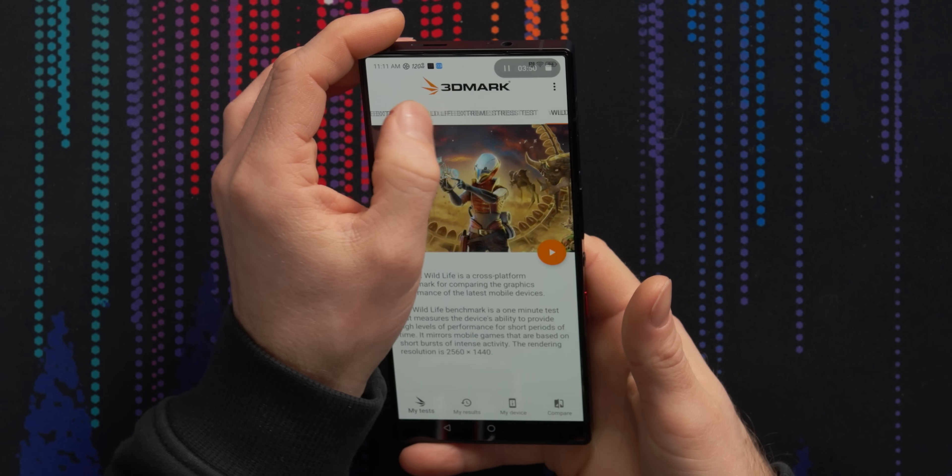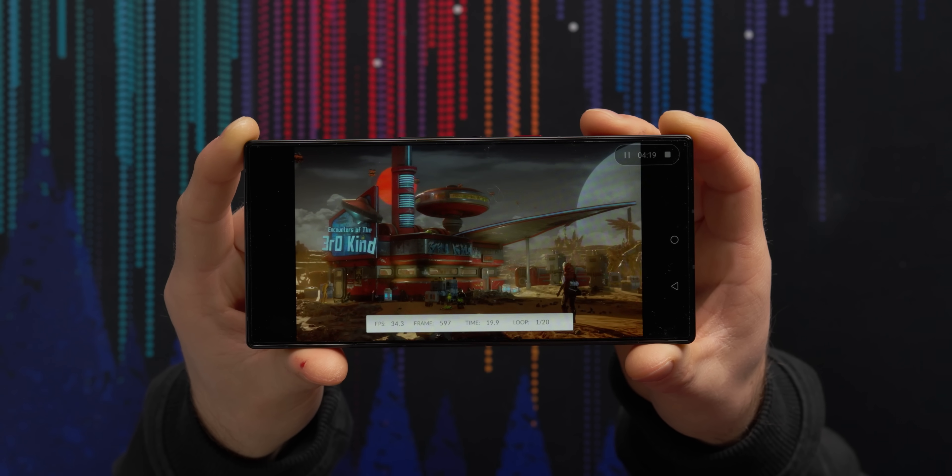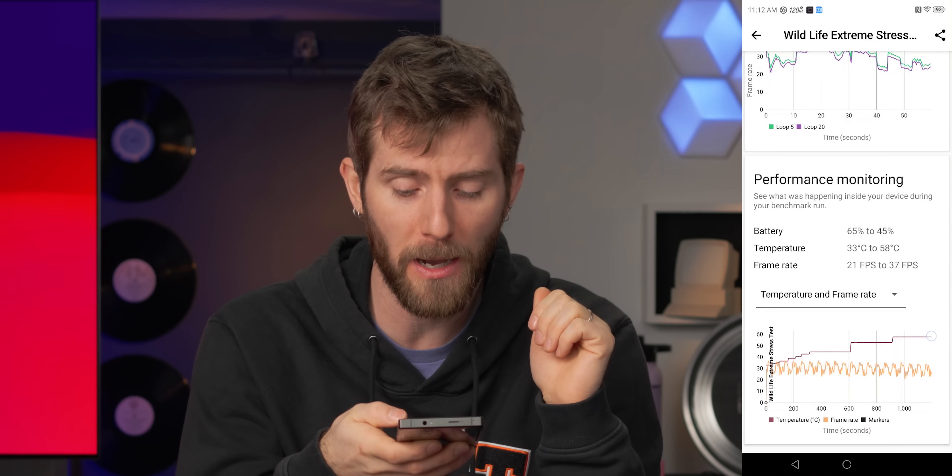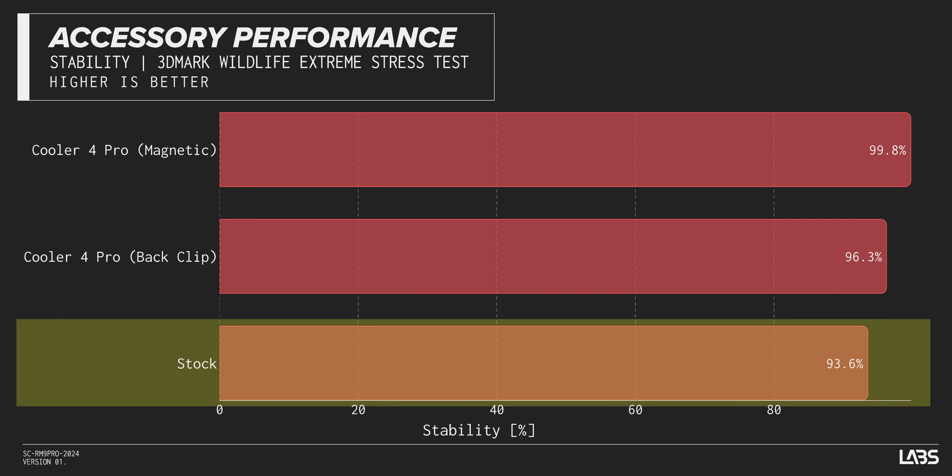The cooling really does work — we've got results. Firing up 3D Mark's Wildlife Extreme stress test, you can immediately hear the fan kick in. It's a lot less annoying than I thought it was going to be. In its stock configuration without any clip-on coolers, over a 20 minute stress test we only reached about 60 degrees. Result stability was really strong too — just shy of 94% of the score after 20 minutes. That means if you start at 30 FPS you'll end up around 28.6 FPS after a 20 minute gaming session. That's pretty good.